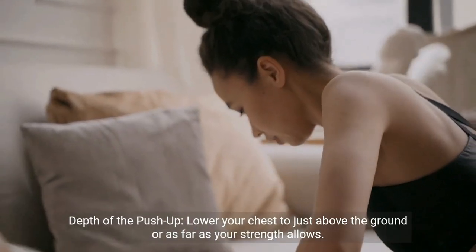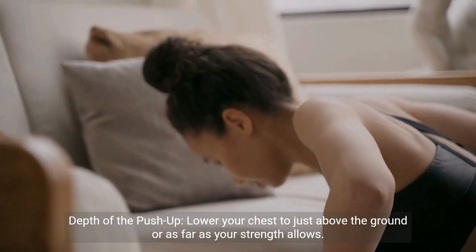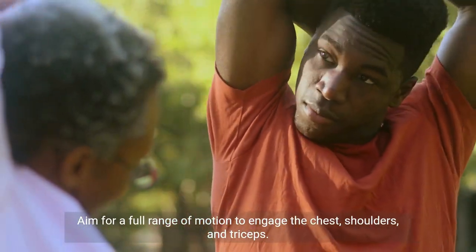Depth of the push-up. Lower your chest to just above the ground, or as far as your strength allows. Aim for a full range of motion to engage the chest, shoulders, and triceps.